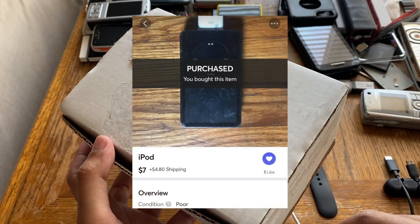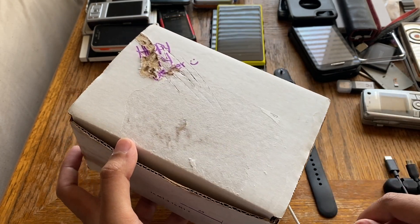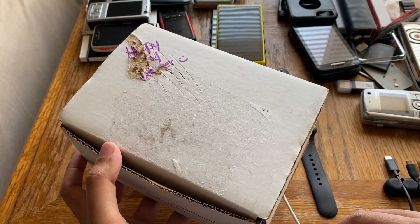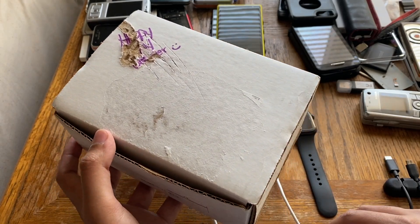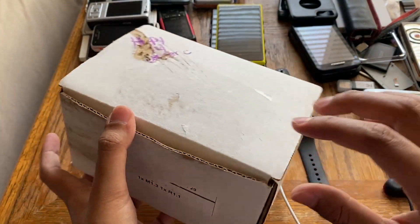I bought another iPod — it's technically the cheapest fifth gen on Mercari. It's probably a 5.5 gen, who knows, we'll have to check its serial number first. Let's open the thing up and see what's up. It's already partially opened.